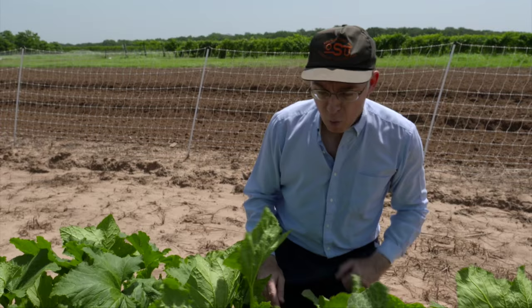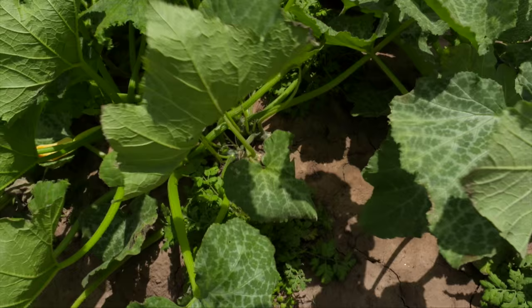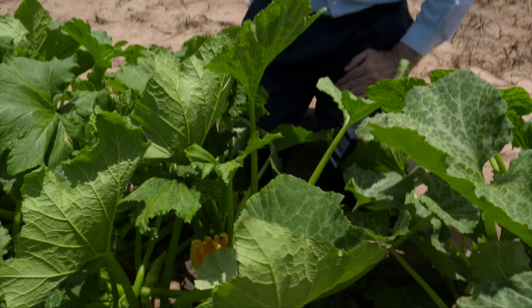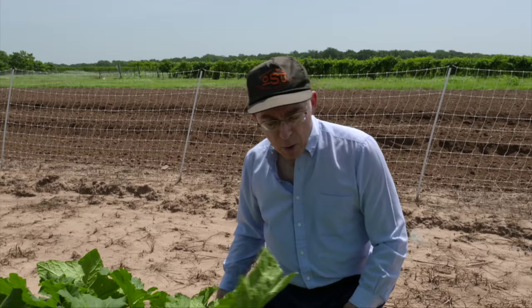The disadvantage is that pretty soon the squash are going to get big and overwhelm those plants, and that's why we thought we might try to give them a two-week head start. We've also got treatments here where they were planted at the same time as the squash, which is what we've been doing in the past. Now some of these plants look a little rough this year and, as I'm sure you're aware, we've had record rainfall in Oklahoma and so we've had some problems with that even with our raised beds here.